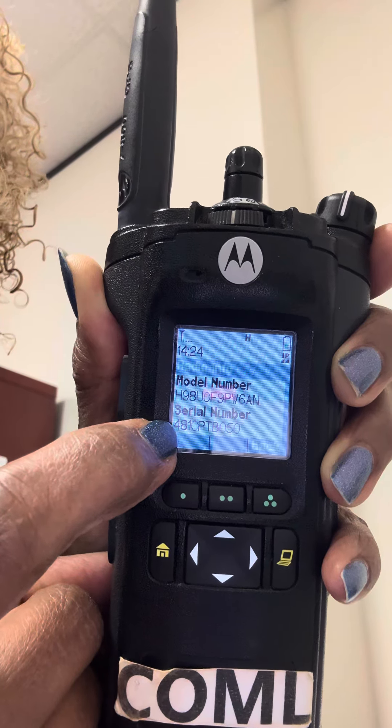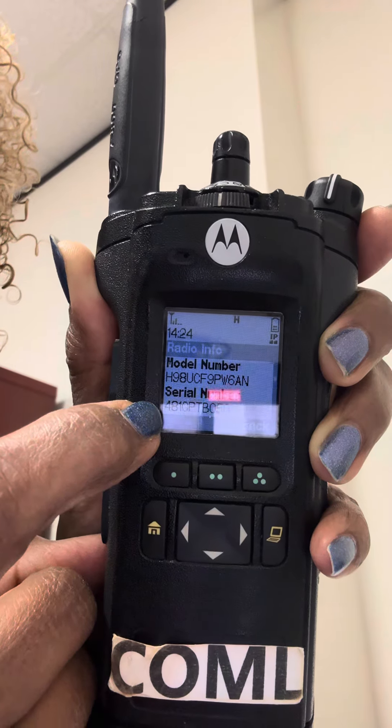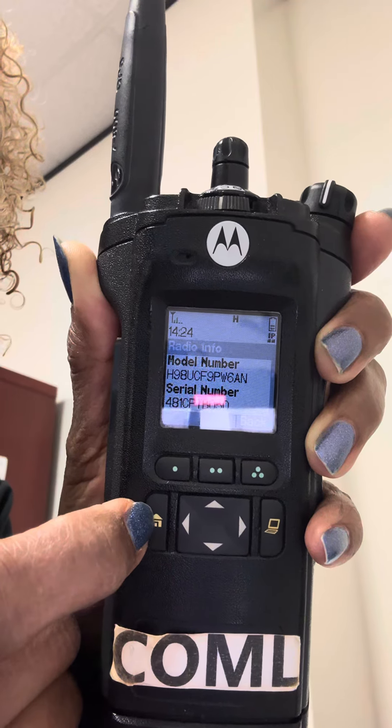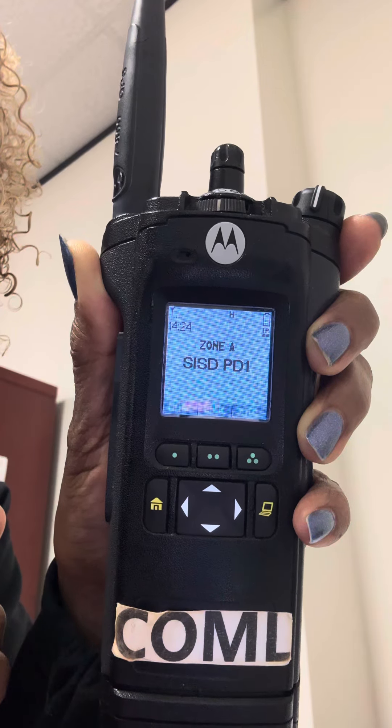Document that serial number and email it to me at agreen6@springguysd.org. The way you get back home is that little house right there — once you jot down your number, it'll bring you back to SISDPD1.